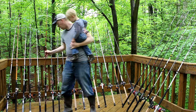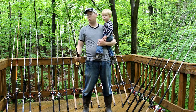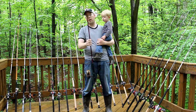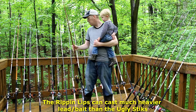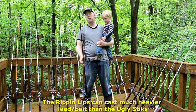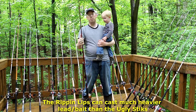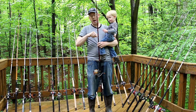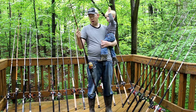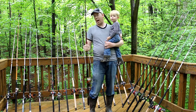I'm a huge fan of the Rippin' Lips rod. This is a really attractive, high-quality, serious catfishing rod, and it's the exact same price as the Ugly Stick. So if you're looking at a rod that's going to handle some 30-pound fish, I would definitely go with the Rippin' Lips over the Ugly Stick. Additionally, it doesn't have the inserts and the eyelets, which are one of the first things to break on my rods, so it's probably a little bit longer-lasting too.